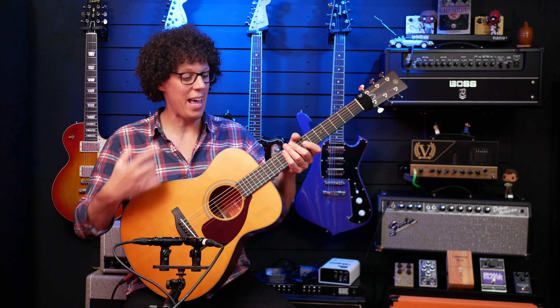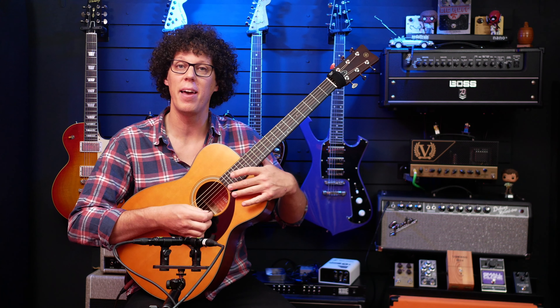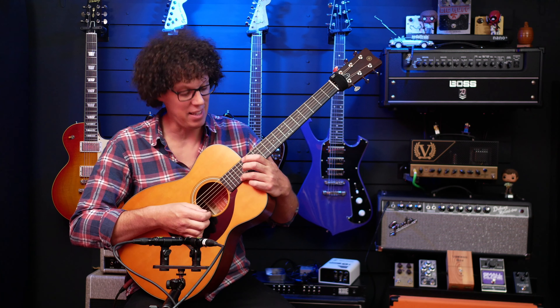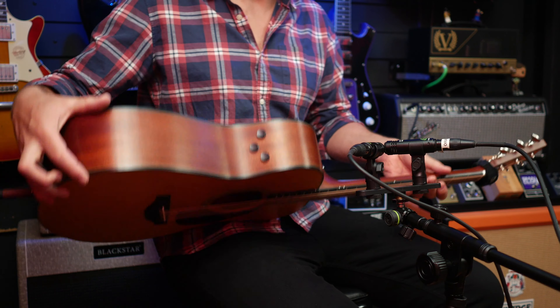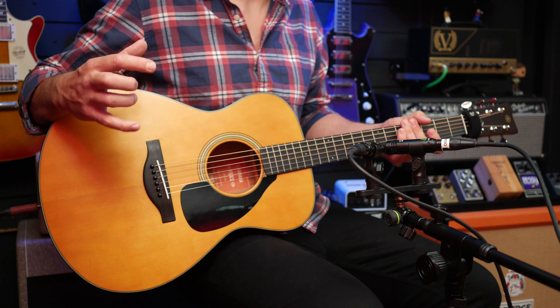We've got a 25-inch scale neck which joins the body at the 14th fret, meaning you can still get some high fret access if you really need it, but it's comfortable up to about the 17th fret. The thing to note is that the guitar doesn't actually feel small because it's still quite thick in the body — it's definitely not anything like a parlour-sized guitar.